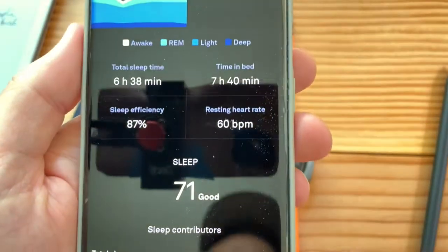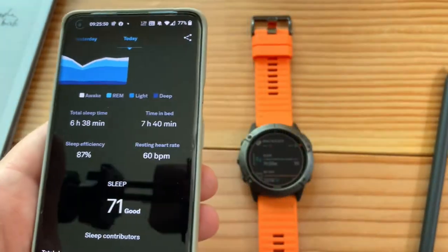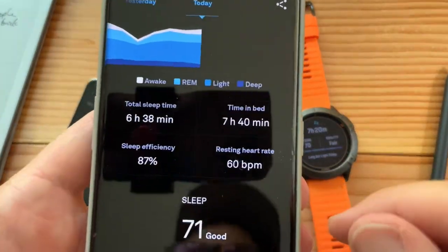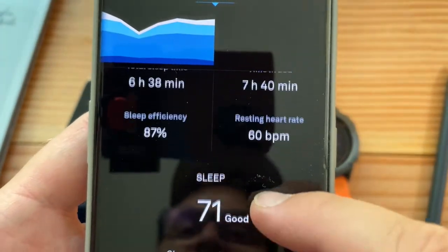Sleep score of 71. So we have 79 from Samsung, 71 from Oura, 89 from AutoSleep, and 70 from Garmin — definitely all in the 70s. Sleep efficiency 87%. Total sleep — let's see when it says I went to bed.